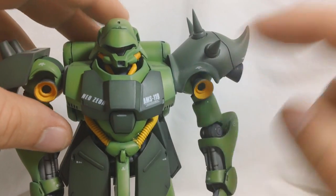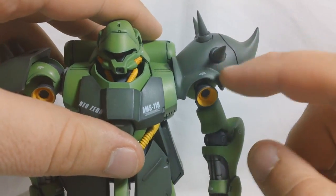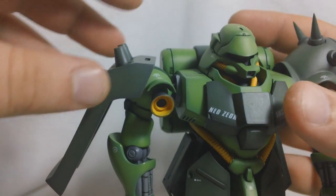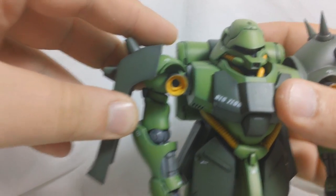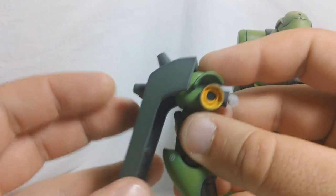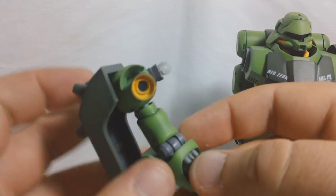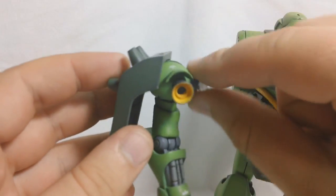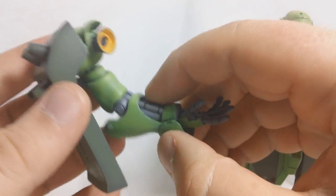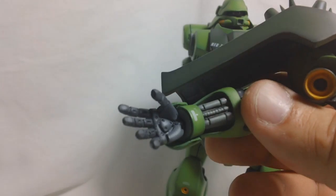The shoulders are on ball joints, so they can go 360 degrees. This one won't have much back-and-forth movement because the shoulder armor is so close to the body, but the other one will have some. The shoulder armor is also on a ball joint so it can rotate and wiggle. There's a rotation below the shoulder joint, and a hinge so the arm can go out. The elbows can bend about 90 degrees, but that's about it.